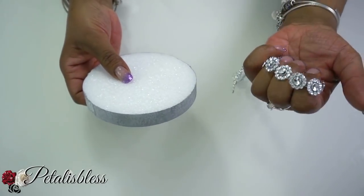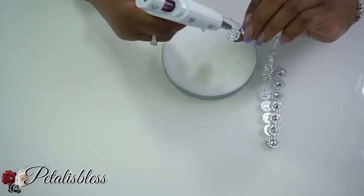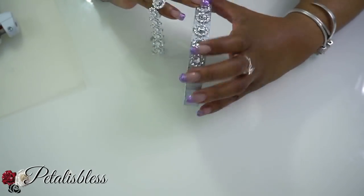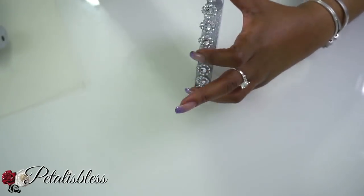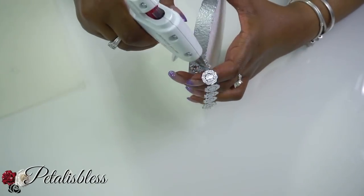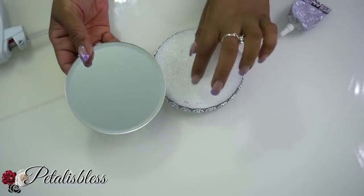We're just going to take our flower bling wrap and go right around our foam board.